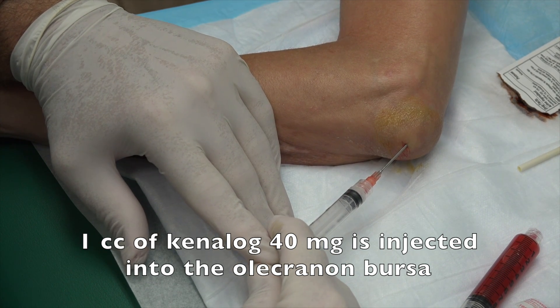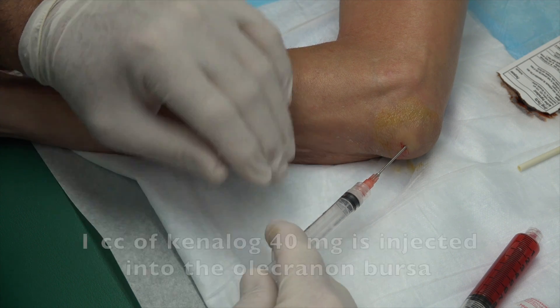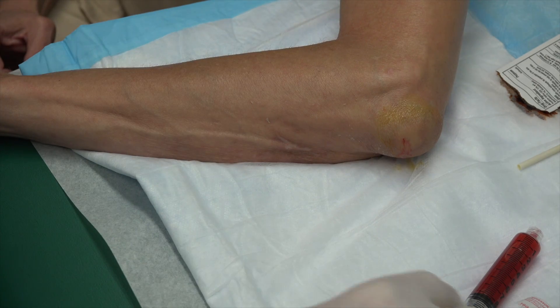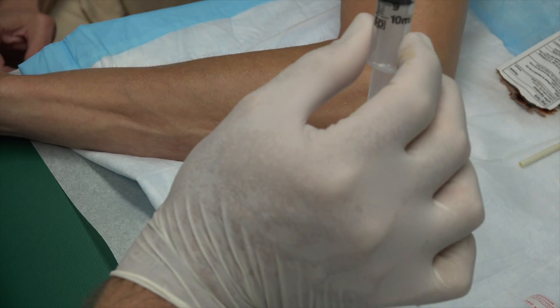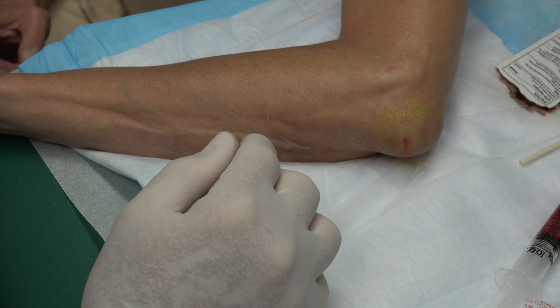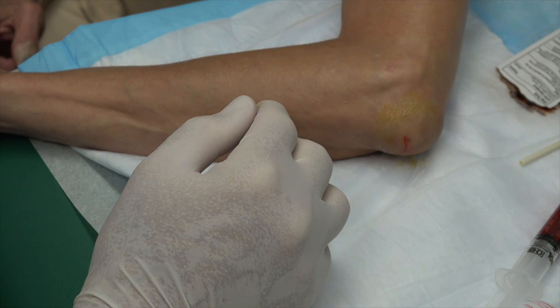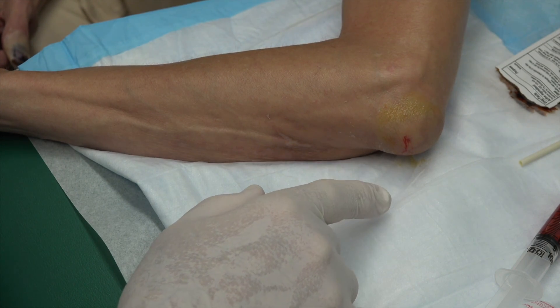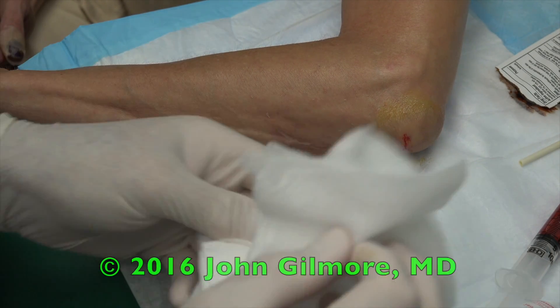We'll use the same needle and put a little cortisone in there now. I'm going to need a Band-Aid and a 4x4. So we got about 8 cc's of serosanguinous fluid — that's basically joint fluid with a little blood in it. Probably because this was traumatic — you probably bumped it into something, maybe don't remember.